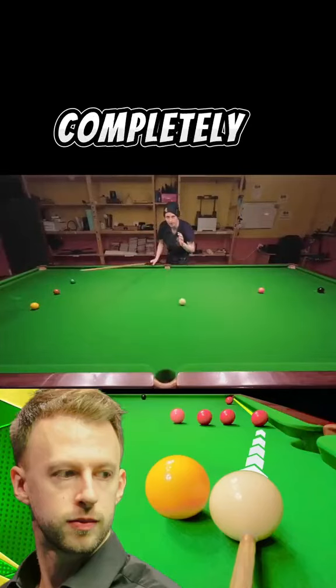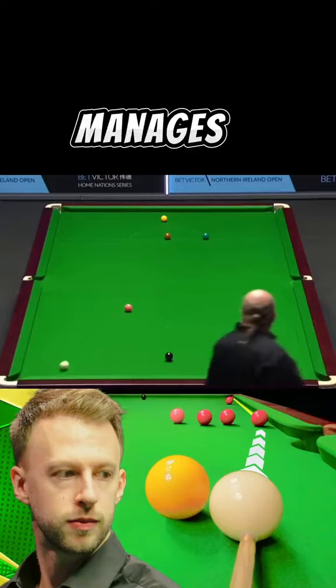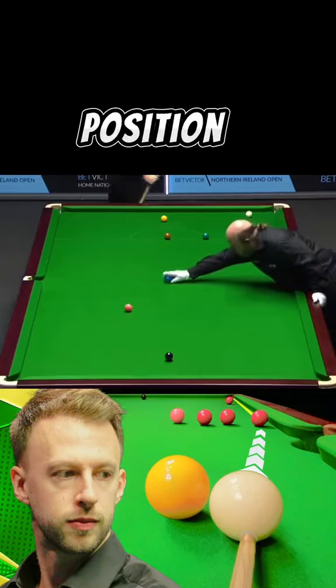Now for a powerful and completely unnecessary Judd Trump exhibition shot on the blue. Judd manages to play twice around the table with a lot of right-hand side, narrowly avoiding the pink to end up back in position on the yellow.